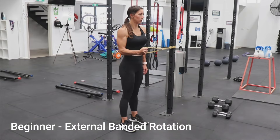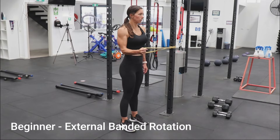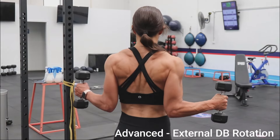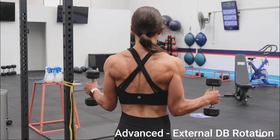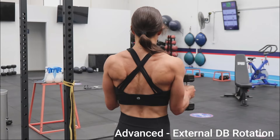Tie an elastic band around a pole or something secure. Place your arm at 90 degrees. Squeeze a towel between your upper arm and ribs if that helps you keep your elbow in. Rotate your arm out, controlling the move in and out. Finish your reps, then swap sides. To challenge yourself, use light dumbbells. With both arms at 90 degrees, exhale and perform an external shoulder rotation, then inhale and slowly bring your arms back to the starting position.